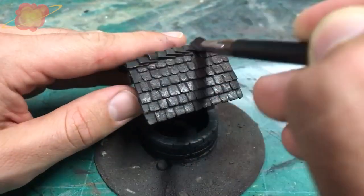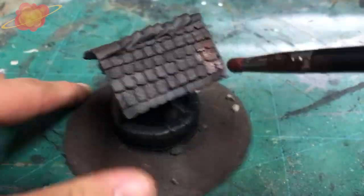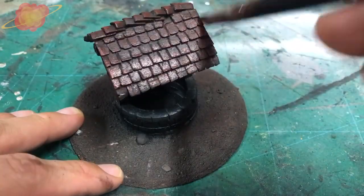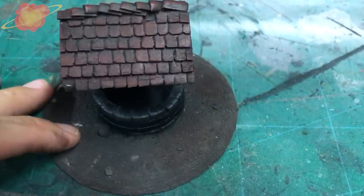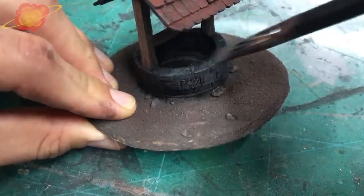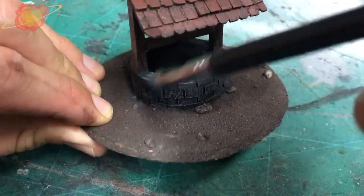Everything got a black base coat and then I dry brushed all the sand, the wooden parts, and the roof. For the roof I started with a dark brown and then I added some red into my paint mix and gave the whole roof a second coat of paint. For every layer I dry brush I am adding more red paint into my mix, and I make sure I touch less and less of the surface with every layer. For the base I added just a little bit of orange into my paint. Dry brushing the stone is a very easy process — I start with a dark grey and with every layer I am adding more white paint. The last layer is almost pure white.